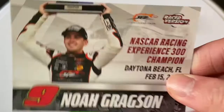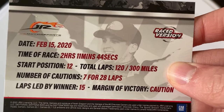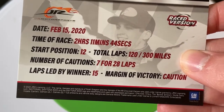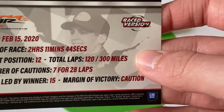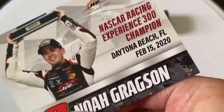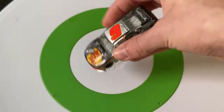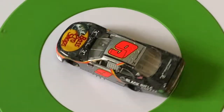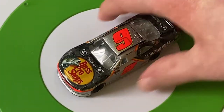Looking at the statistics: race duration 1 hour 44 seconds, he started 12th, 120 laps, seven cautions for 28 laps, he led 15 laps, and the race ended under caution. I can't really remember the 2020 XFINITY Daytona race. There's an interesting roof hatch detail. That is the Noah Gragson XFINITY Daytona winner.